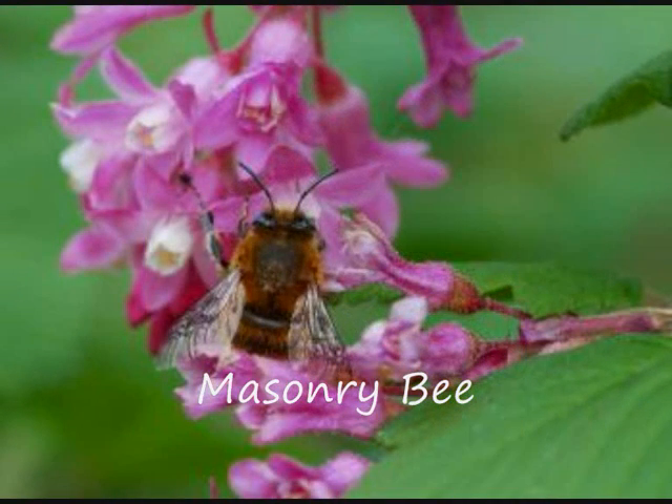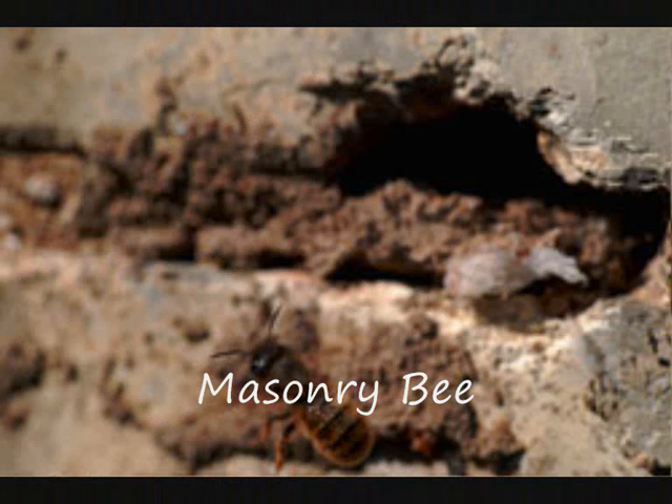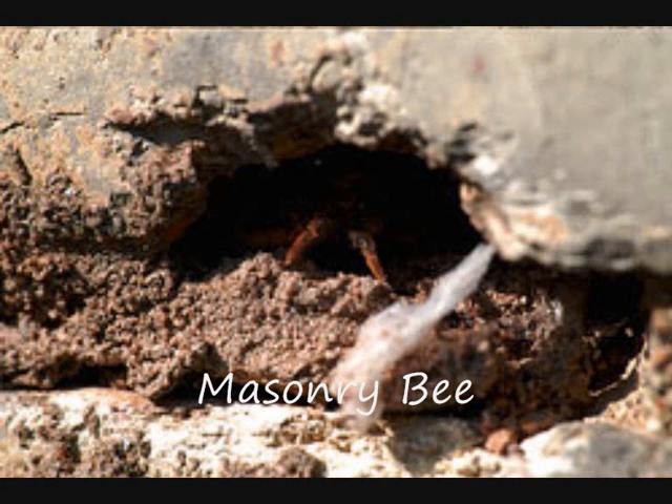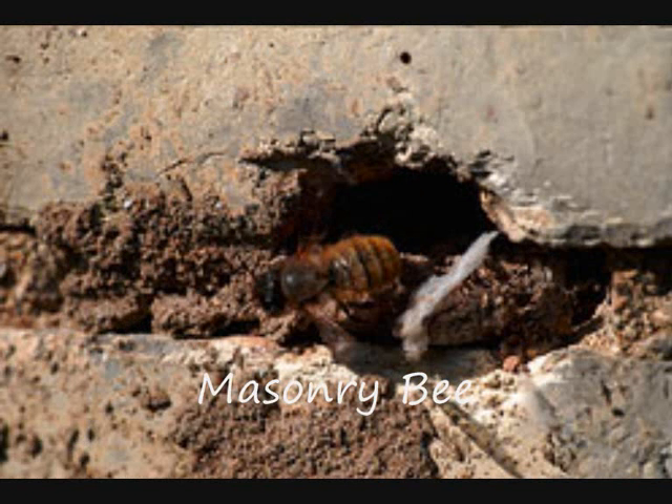Mason bees are much like leafcutter bees, and prefer south-facing nest sites. They use naturally occurring holes in either the bricks themselves or in the mortar joints, especially soft mortar with a high lime or sand content. Nests are established in spring or summer and contain 6 to 12 eggs, each in a cell provisioned with pollen and nectar and sealed, usually with mud. New adults emerge the following year to repeat the cycle.